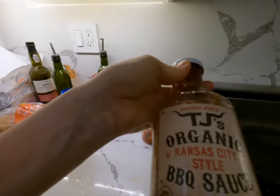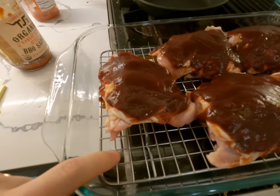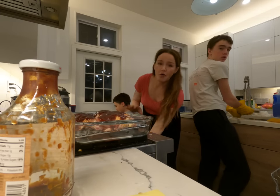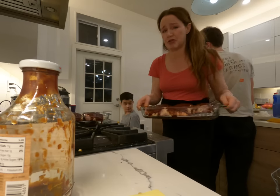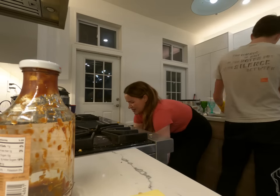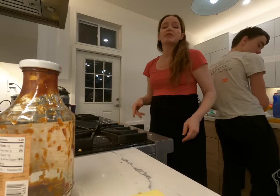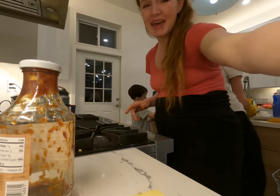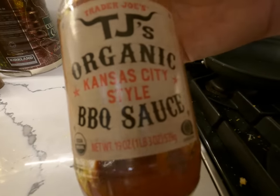We just get the barbecue sauce from Trader Joe's and put it on the chicken. We put the chicken on a rack so it doesn't get — it makes it more crispy that way. One side of our oven cooks much harder than the other side, so I try to keep them both on the same side so they cook more evenly. It's set to about 400, but our oven cooks a little less hot than it says. Here's the Trader Joe's organic Kansas City style barbecue sauce.